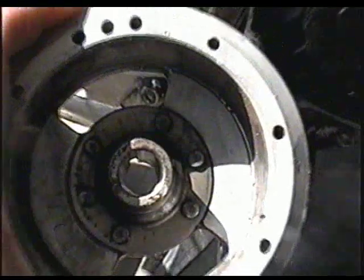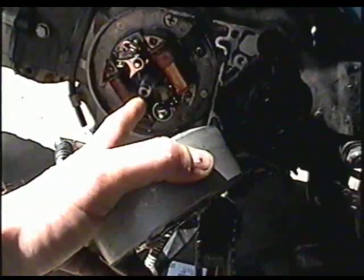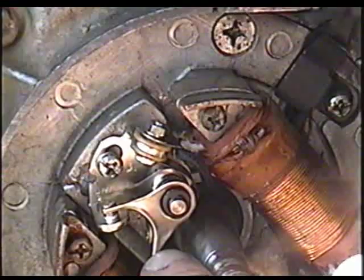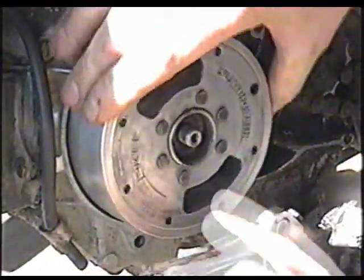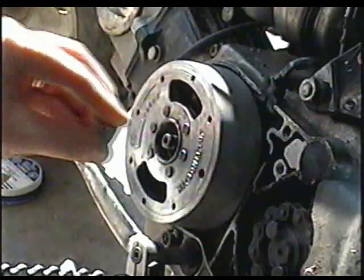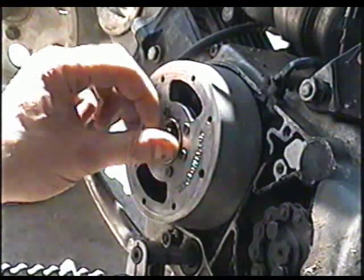Now I'm ready to put the flywheel back on. Line up the keyhole in the flywheel to the key on the crankshaft. It's important before you put the flywheel on that you've got the points adjusted all the way up, because if they're too far down they'll hit the flywheel and prevent you from putting it in properly. You'll know it's right once it's locked in and the engine turns with the flywheel. Insert the flywheel nut — it's a 17mm nut.